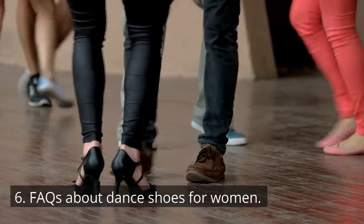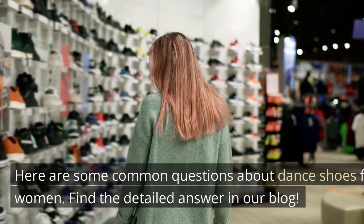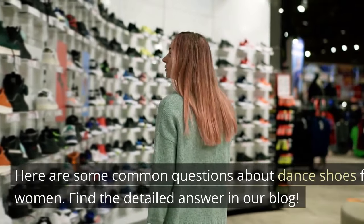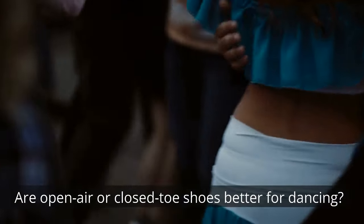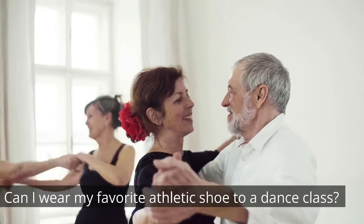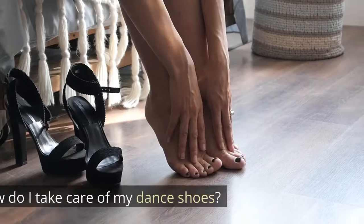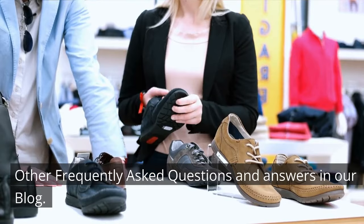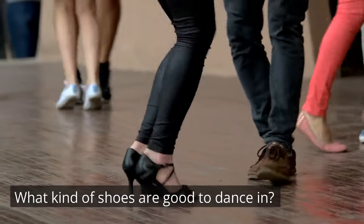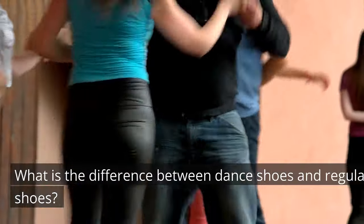FAQs about dance shoes for women. Here are some common questions: are open-toe or closed-toe shoes better for dancing? Can I wear my favorite athletic shoe to a dance class? How do I take care of my dance shoes? What kind of shoes are good to dance in? What is the difference between dance shoes and regular shoes? Find the detailed answers in our blog.